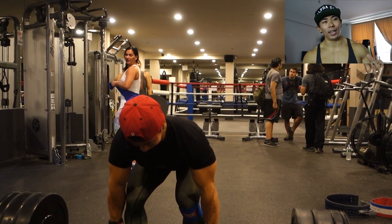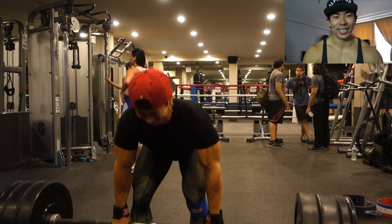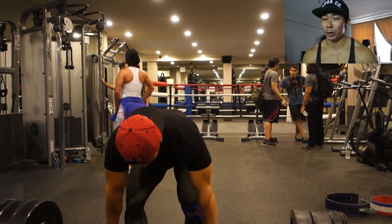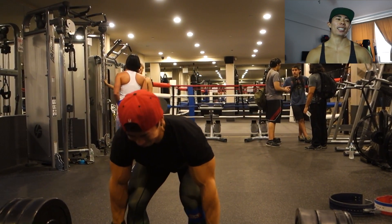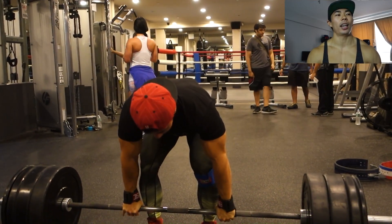Here's the last set of deadlifts — a backup set of 10. For those of you who didn't catch that, that's why we do deadlifts, for all you single Sayans out there.